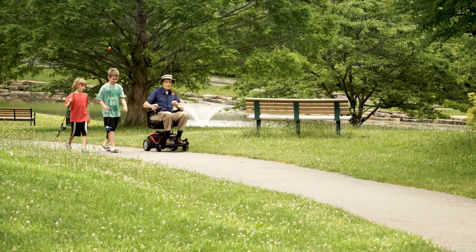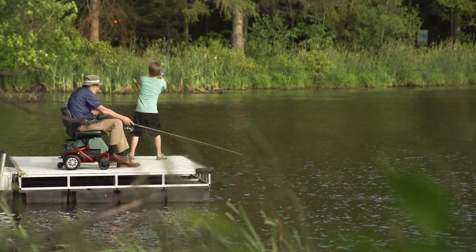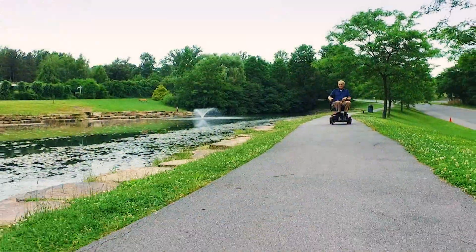Don't let limited mobility hold you back from what you love. The Golden Light Rider Envy offers affordable mobility in a compact size. It's easy to use — hand controls can smoothly guide you down any path.